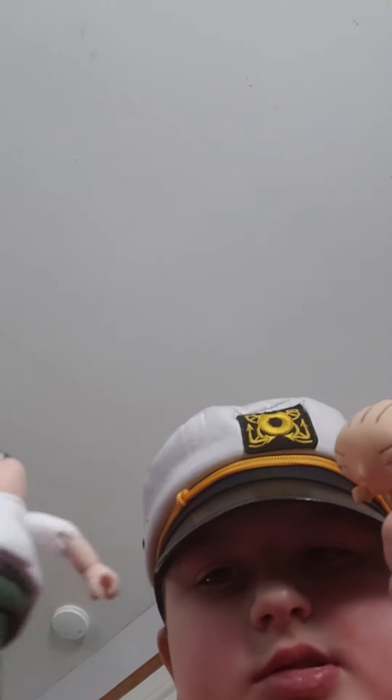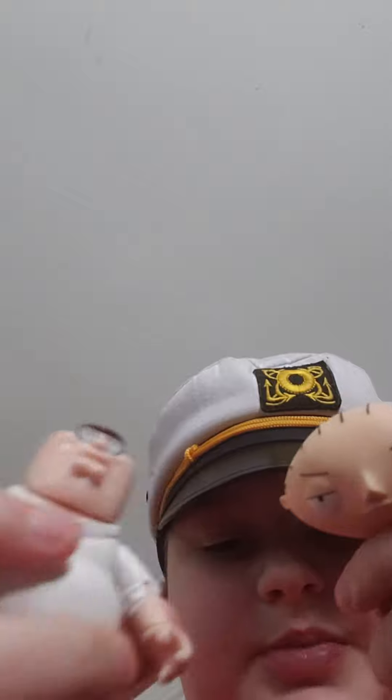Alright, let's see Peter and Stewie together. Here they are. Alright guys, that's the Stewie figure review and the Peter Griffin review. Alright guys, bye.